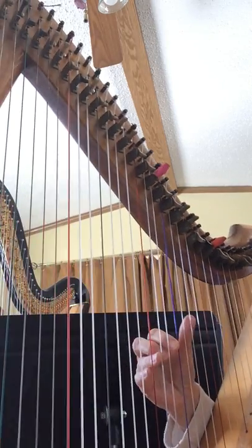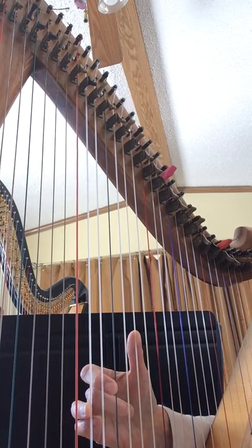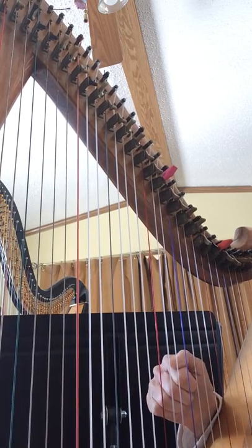So this is Tree of Life. It's in D minor. It's number 475. Basically what you can do on this one is just play a D minor chord all the way through: D, F, A, D, F, A.